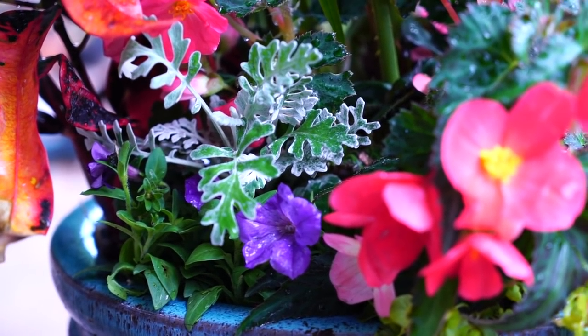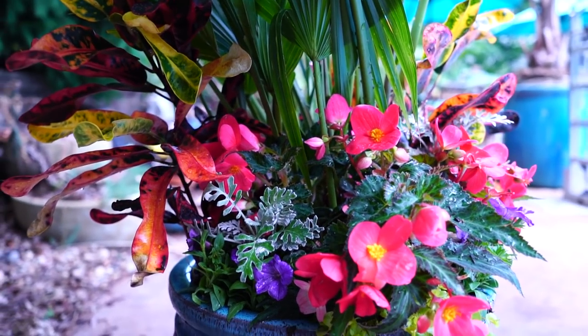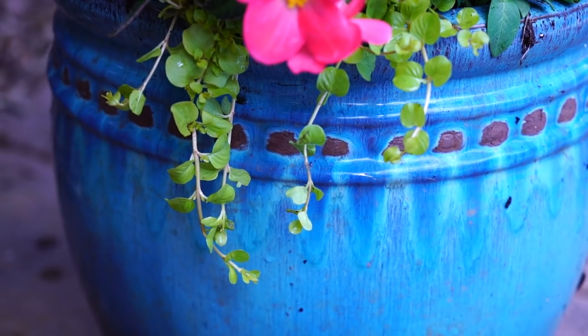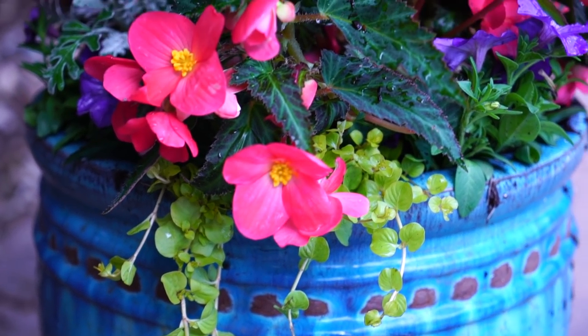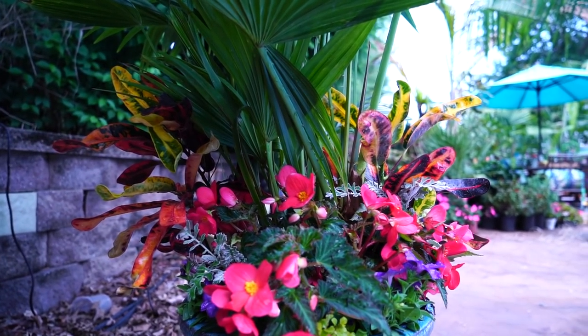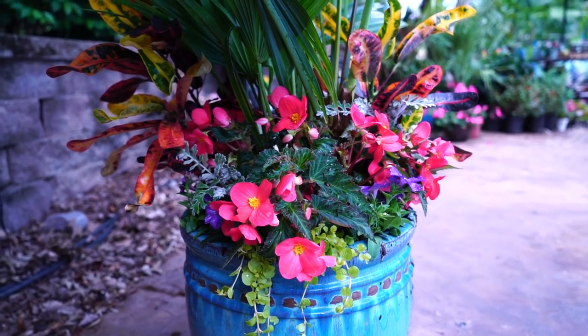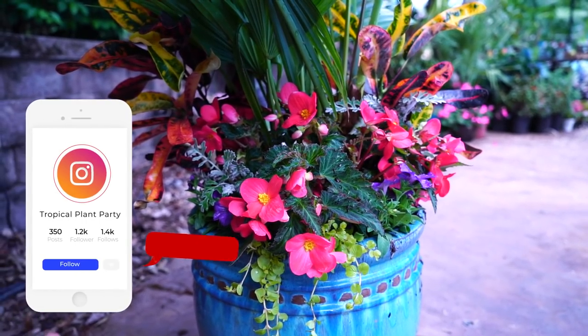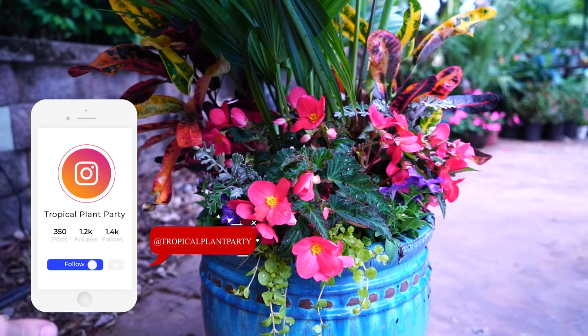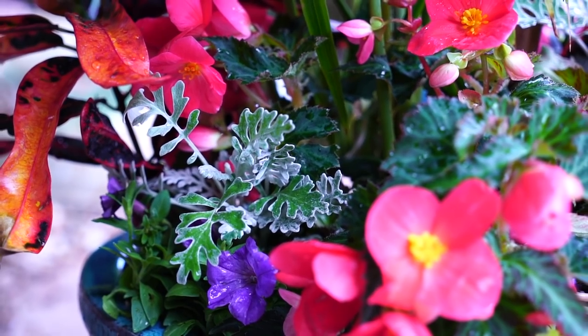I can't wait until these petunias take off because that bluey-purple color is going to go really well with the oranges and coral pinks, as well as that really pretty chartreuse green from the creeping Jenny. Thanks for hanging out - maybe you got to watch me plant something. As always, I'll have updates on the planters as they grow. All my social media is linked down below - follow me and I'll follow you back. I'm on Instagram way more than anything else.